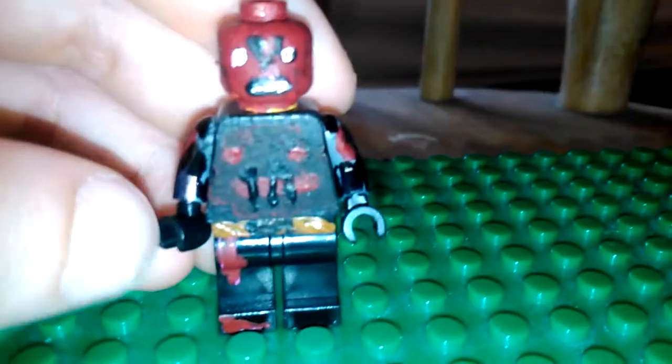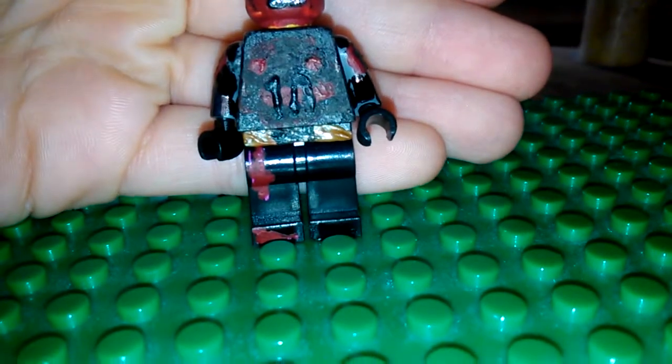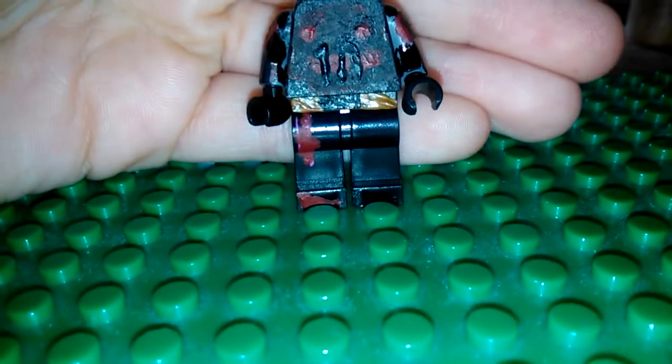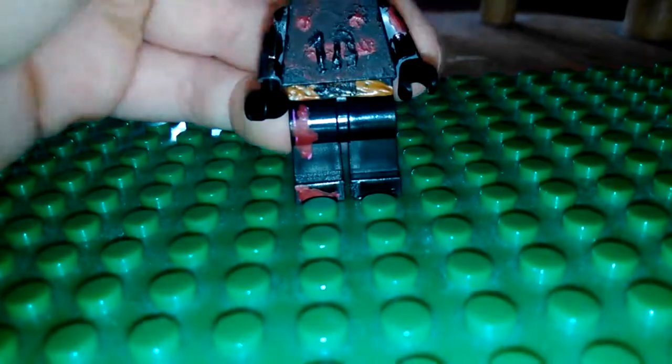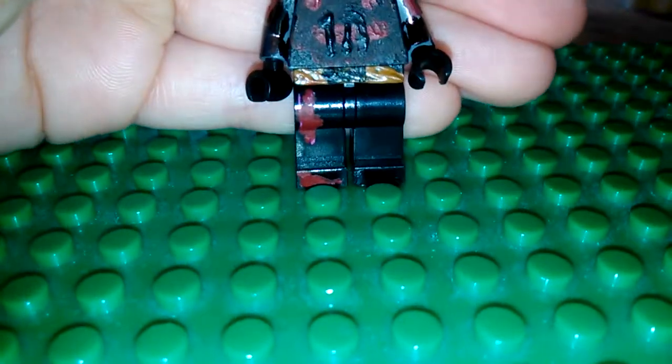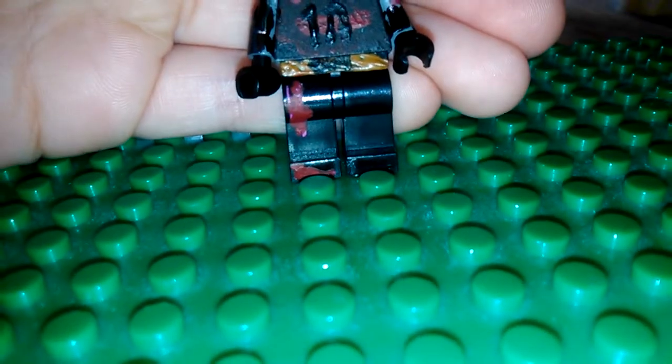I used toothpicks, and then for his belt I put two brown bits there and a black bit in the middle to make it look cool. For the legs I just used Wild Style's legs, but then decided I could just colour bits red to make it look like he's got ripped kind of trousers, to make him look like he's been battle damaged and stuff.